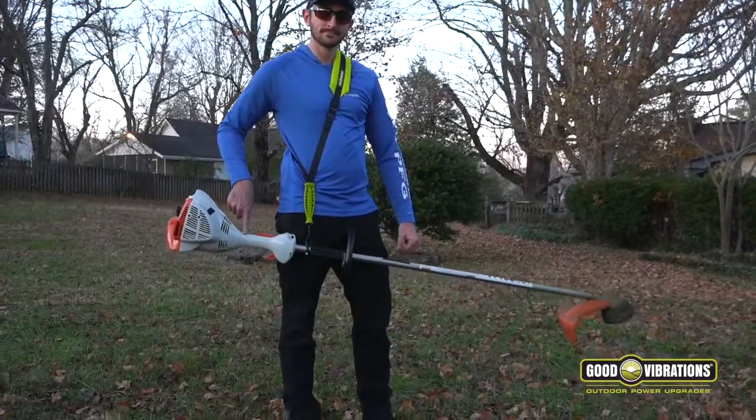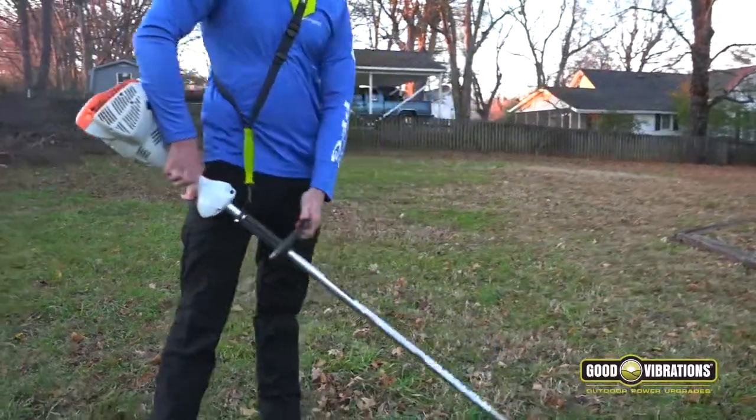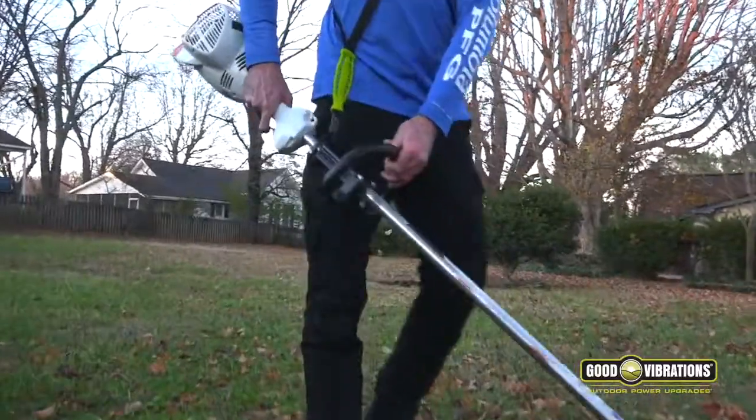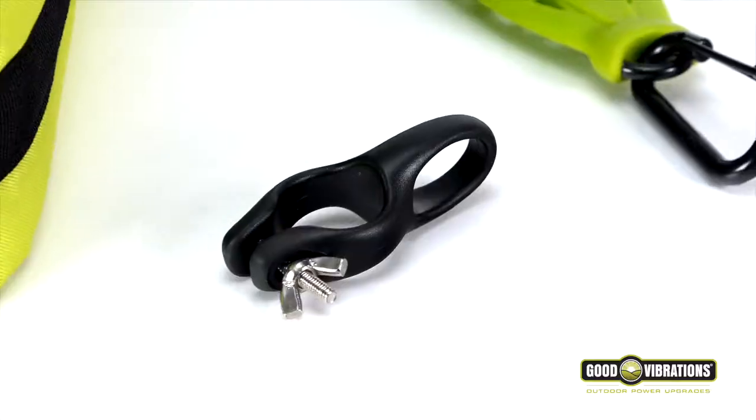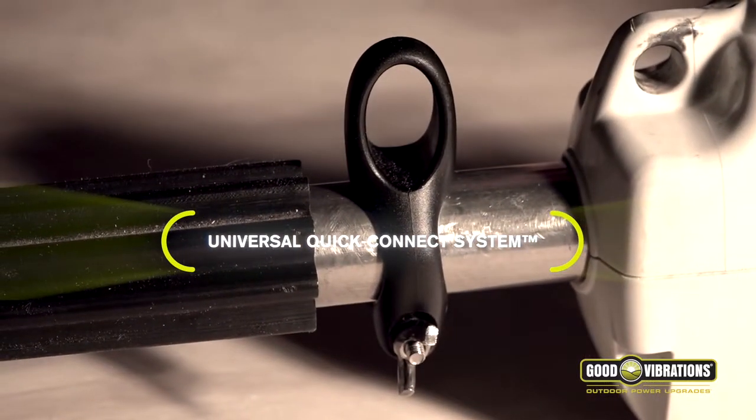That means no more strain and it's easy to keep the trimmer steady no matter how tough the job is, and there's no more lawn scalping. The Zero Gravity Pro-X System comes ready to use with everything included, and the universal Quick Connect System makes it easy to attach.